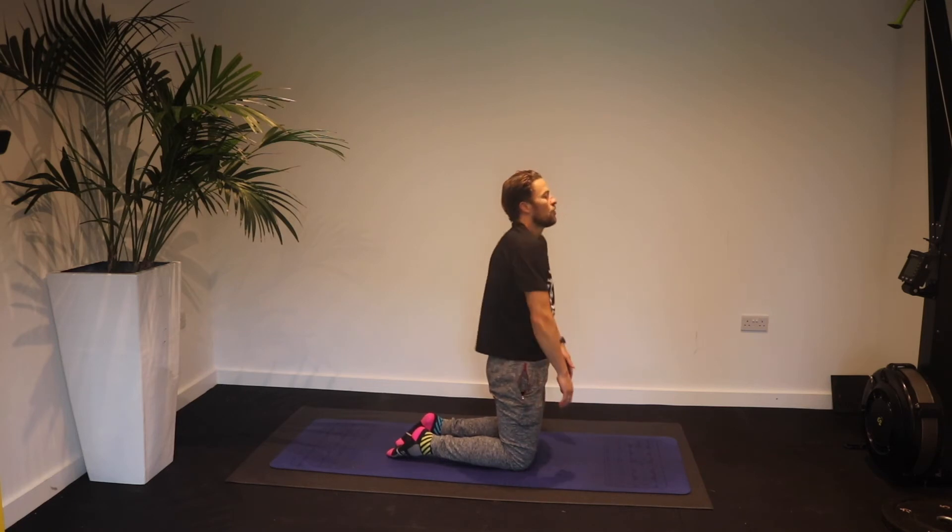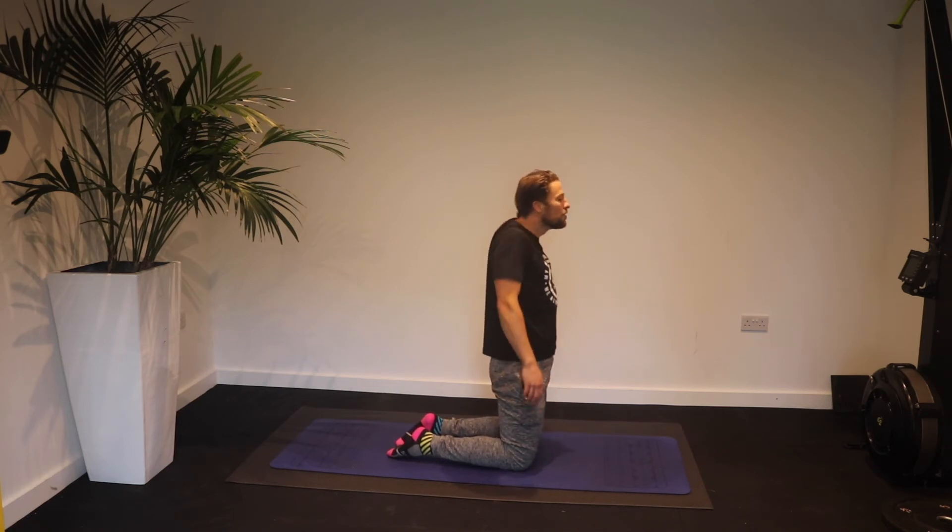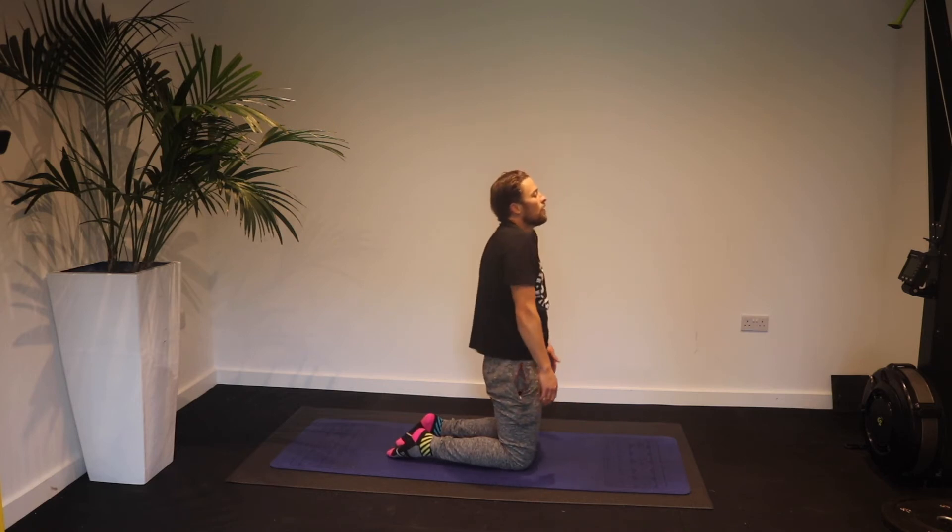Change direction and do five shoulder rolls the other way.